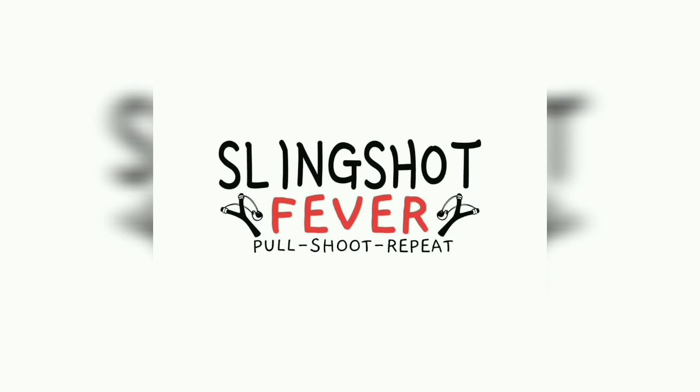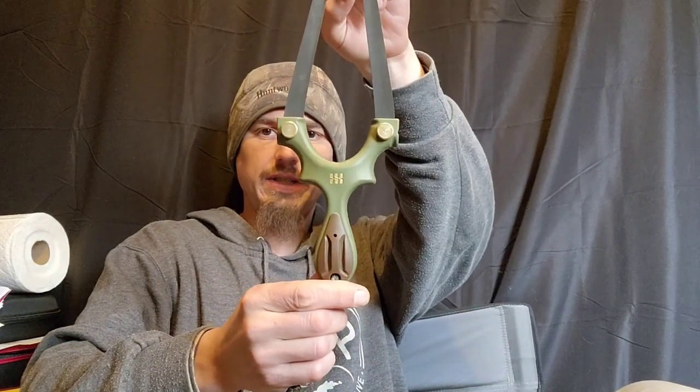Welcome to Slingshot Fever. Hello Shooters! Today we're going to be talking about hitting right or left of your target. I hold the frame in my right hand. I have the Scout LT here.